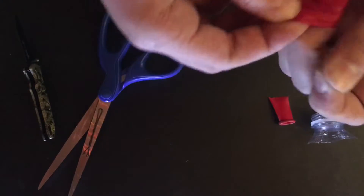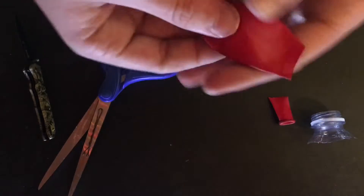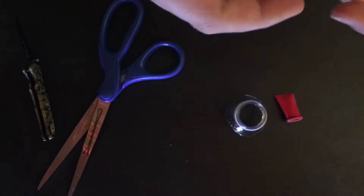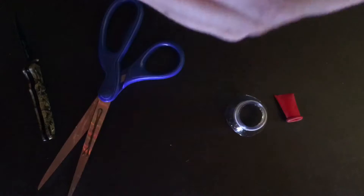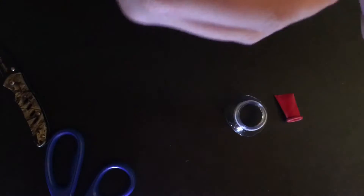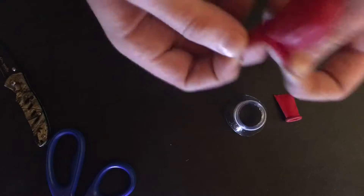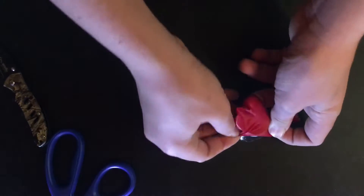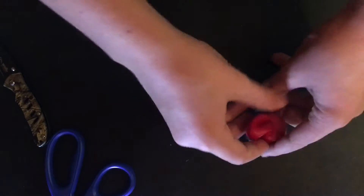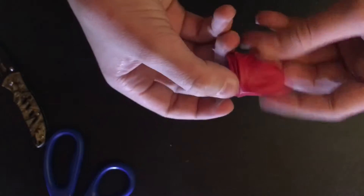As you can see there's a nice sized hole, and the next thing you're going to want to do is place down the cap part that you just cut off and wrap the balloon around the top part of the bottle where you would usually put the lid on.